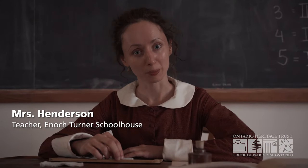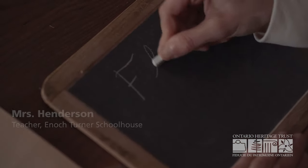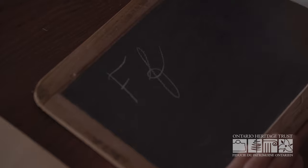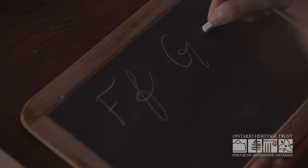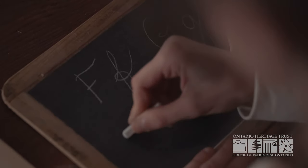At the Enoch Turner Schoolhouse, we use different writing implements depending on the age of the students. The younger children write with slate pencils on slates. The slate pencils are not quite the same as chalk, but they are just as easily erasable with a little cloth.